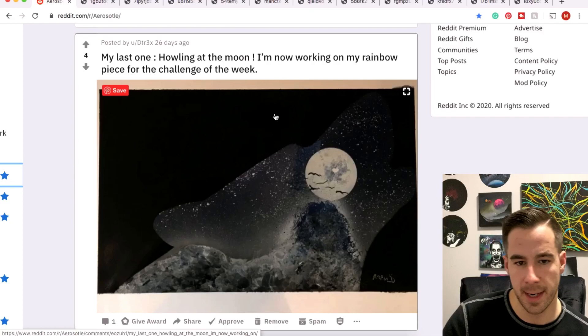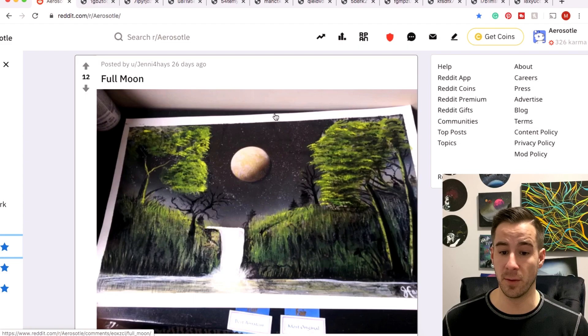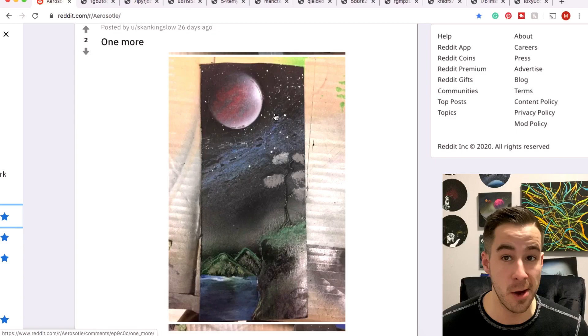Nibs with the first sold piece — congratulations on that. DT Rex with a howling moon. Jenny Hayes with a full moon painting — I like your style. I don't know if you've submitted on the subreddit before but I'm liking what I'm seeing. The foliage on your trees and even your grass is very nice, so keep at it and keep sharing that good spray paint art.